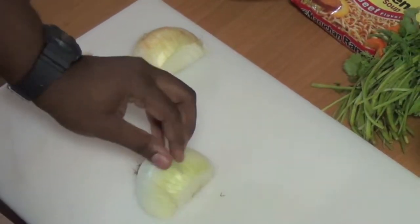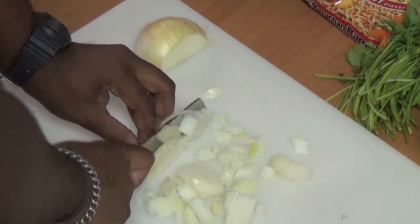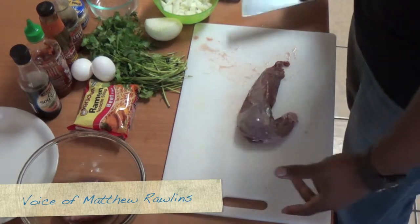Onions are chopped up and set to the side, followed by the dairy meat preparation. This is silverskin — it's completely edible.